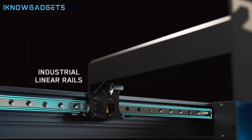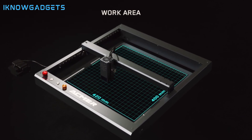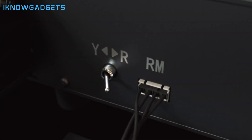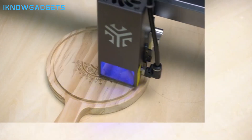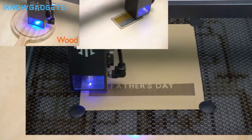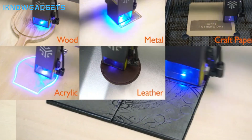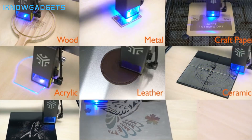Ultra high precision and speed: industrial guide rails for stability, 0.01mm high motion precision, and 0.001mm repeatable positioning accuracy. All-around safety protection: equipped with a safety lock, emergency stop button, and flame sensor. Strong structure and easy installation: all-metal structural frame for stability and a modular design for easy installation. Wide compatibility: large engraving area, compatibility with various materials, and support for professional engraving software.